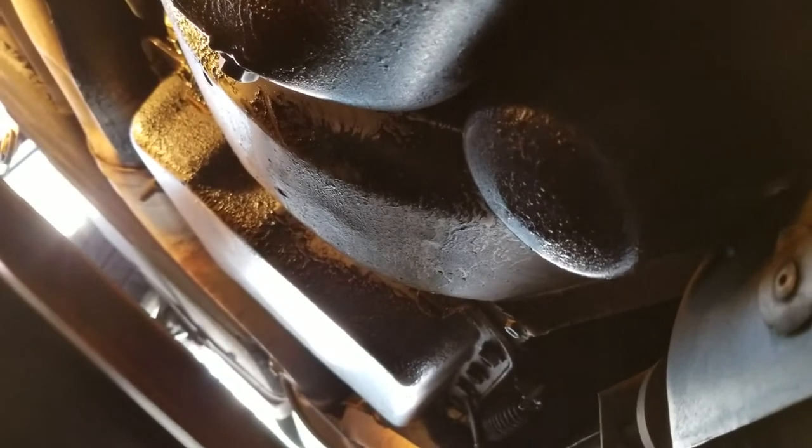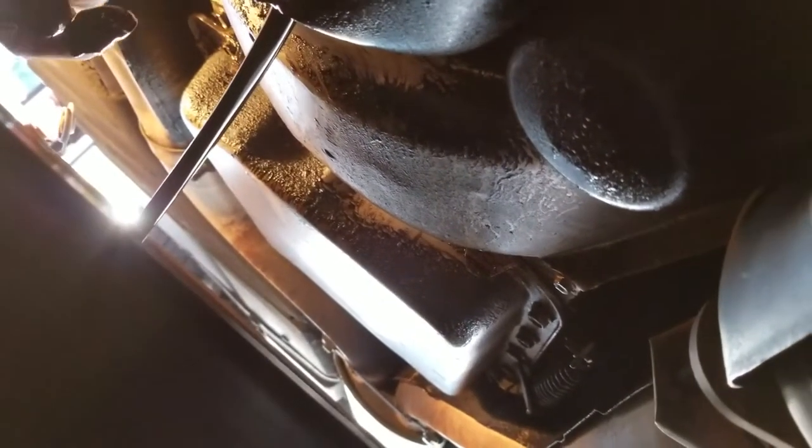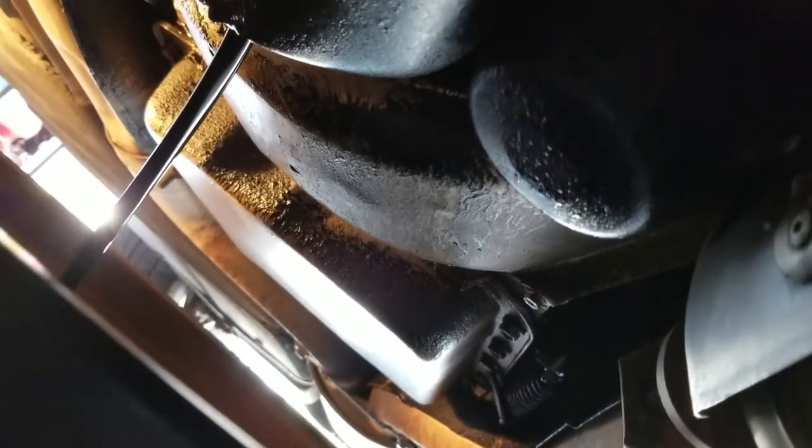When I went to take the bolt off to drain the pan, it was just about finger-loose — not sure how that happened, but that would explain a lot of this extra oil I've got here. I'm going to have to run to the store to get more oil and some cleaning supplies. I'll let this drain the pan out and the filter, let it drip dry for a while, and then put it all back together, wipe it down, put the new sensors in, and we should be good to go.